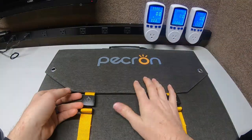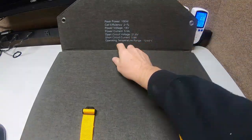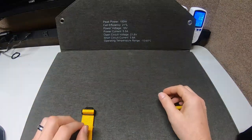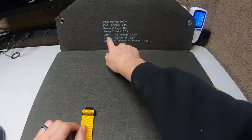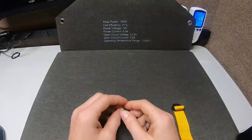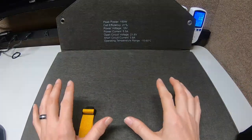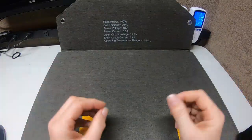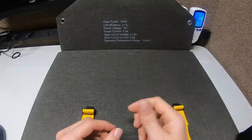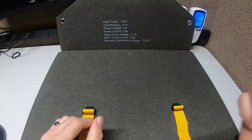So this one is from 12 to 18 volts. Now why that's important — say I bought this panel and I want to charge that power station. I open it up and see that the power voltage is 18, and I think 'well, that'll work fine.' But remember what I said: it's the open circuit voltage. Notice this is 21.6 volts. What that means is this panel is too powerful for that power station. If you hook that up, it could possibly damage or hurt the battery inside because you're overcharging it — putting too much energy into your device.